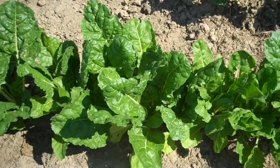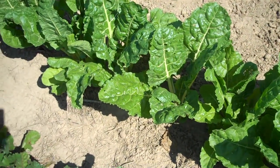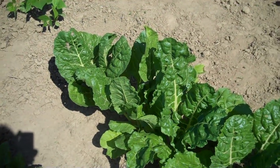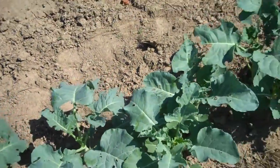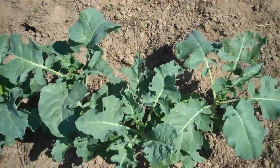The Swiss chard is starting to look good — I could pick it really any time now. I'll probably give it a couple more days, but I can start picking Swiss chard in small amounts and using it. On the other side of that I have more broccoli. Like I said last time, I'm going to have a lot of broccoli to eat and to freeze this year, which I don't mind a bit.